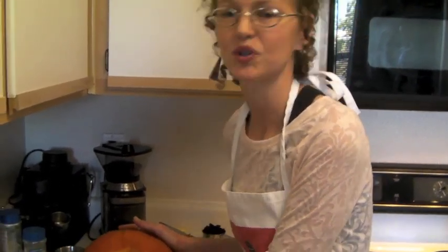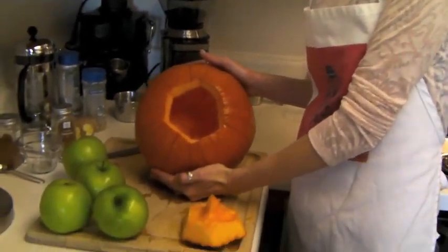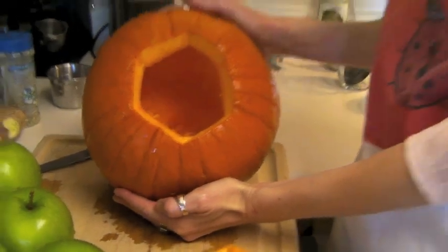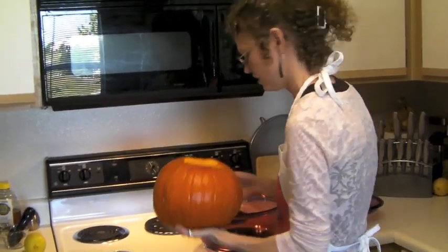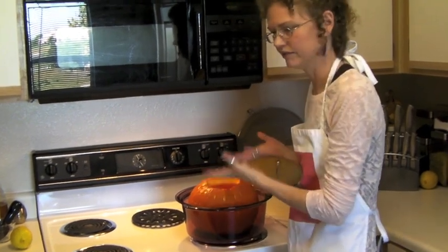You want to get your pumpkin pretty much clear of all the strings because you're going to eat it — you don't want the strings in there. This is now going to become my cooking bowl, but just in case it explodes like it might do, I'm going to set it inside another round bowl.